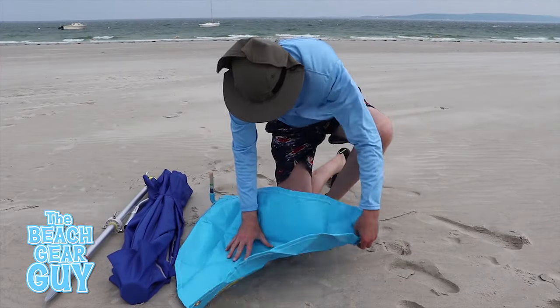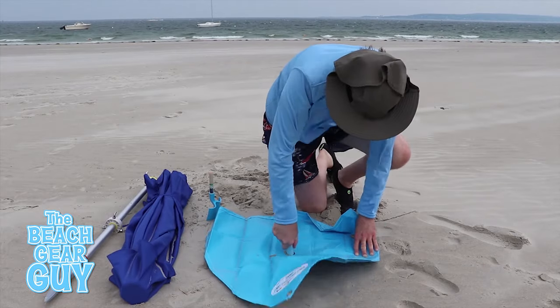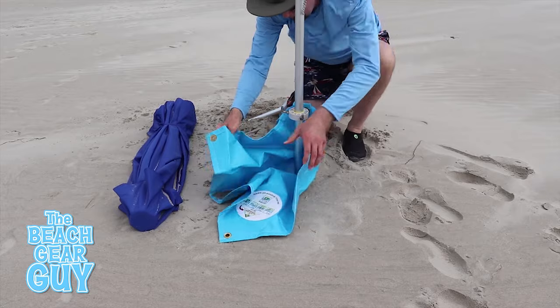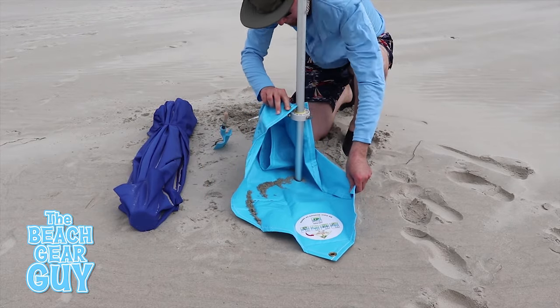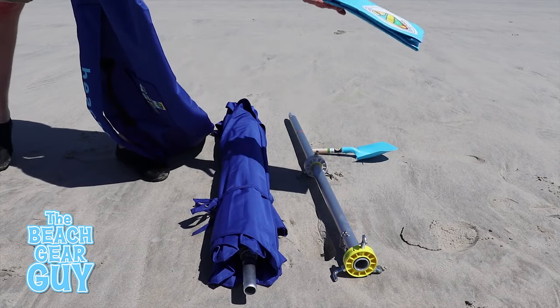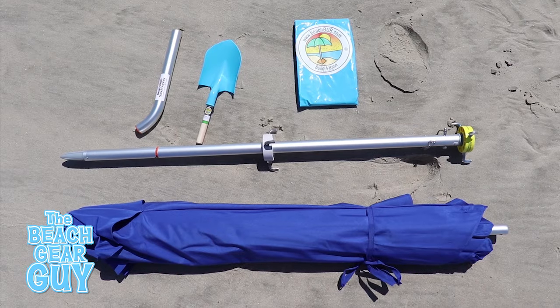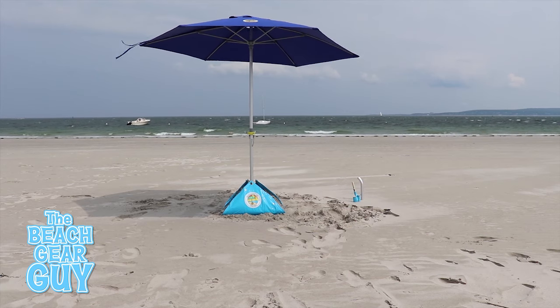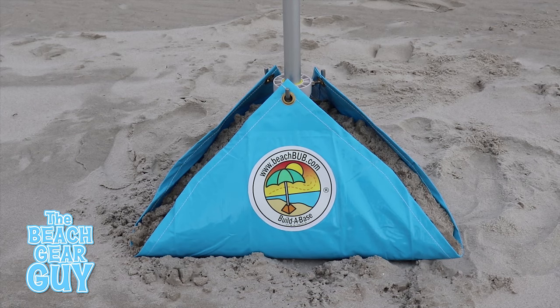Once it's all set up, this beach umbrella is not going anywhere. I produced a detailed review video showing my personal experience setting up and taking down the BeachBub on a windy day — I'll link it to this video if you're interested. Last spring I paid about 140 bucks for the entire BeachBub all-in-one system, which I thought was pricey at the time, but once I put it to the test I was definitely sold.